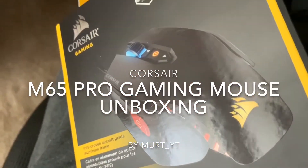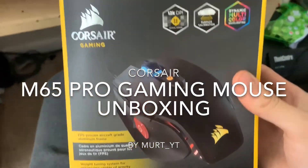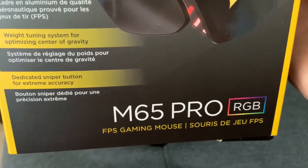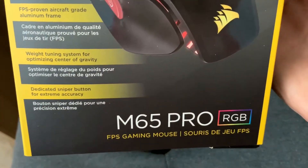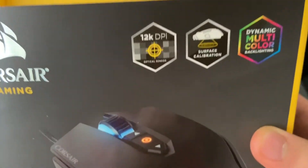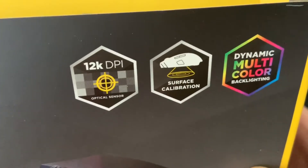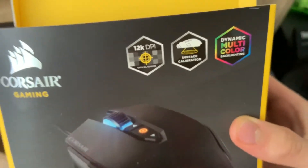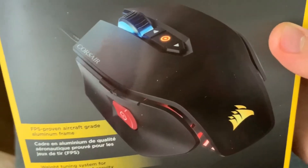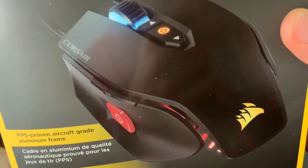What's going on YouTube, we're back with a new video. I want to give you guys a review on this M65 Pro RGB FPS gaming mouse by Corsair Gaming. Here are some of the features: it has 12,000 DPI with surface calibration and dynamic multicolor backlighting. From this picture I wanted to show you guys what it looks like on the box, and then I'm going to show it to you in person.